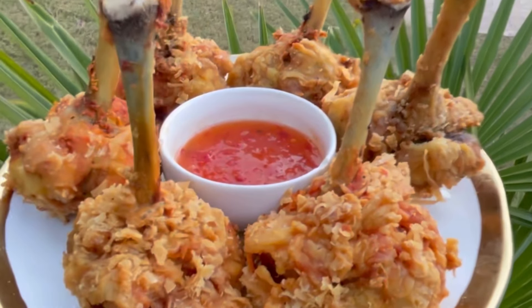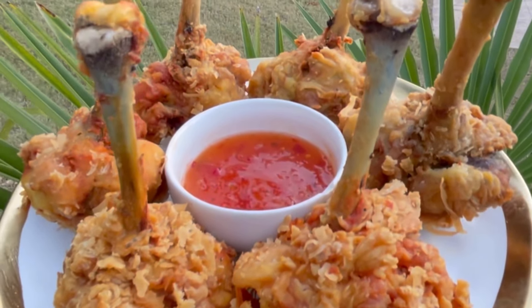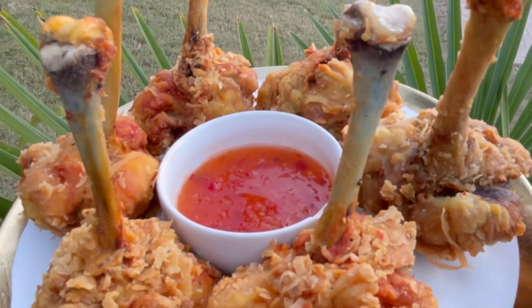Welcome back to my channel. I know it's been a while, but we are making some fried lollipop chicken today, so stay tuned.